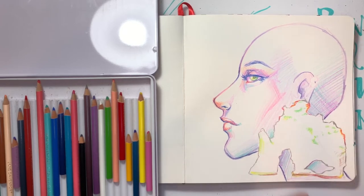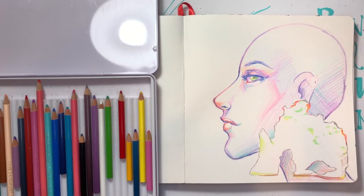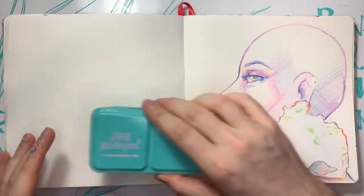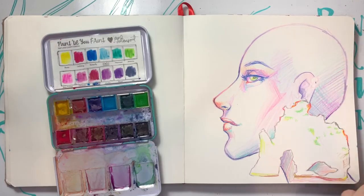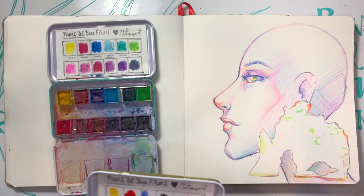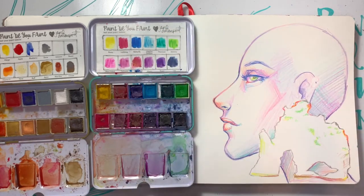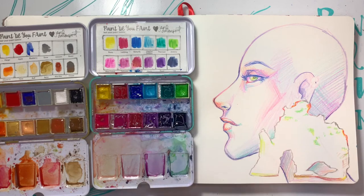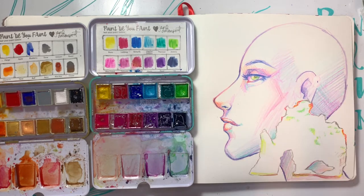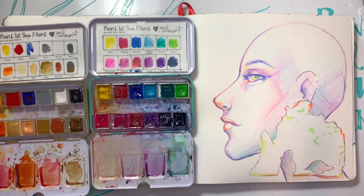I wonder how heavy that earring is because it looks really heavy. Let's put these aside. I do have all three of Jane's watercolor palettes, and the bright palette is my favorite — probably going to use it. I could do the neutral too, it has some nice grays in there. Let's use these ones. Get my little spritzer out and get them activated. We'll just damp the page a little bit, just get everything going. Sip some coffee because that's important. Delicious.